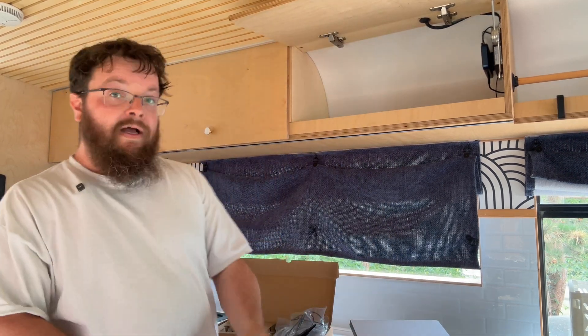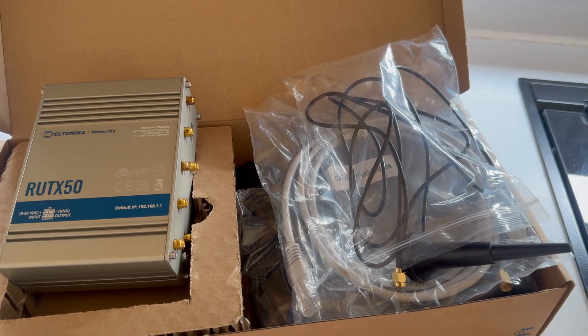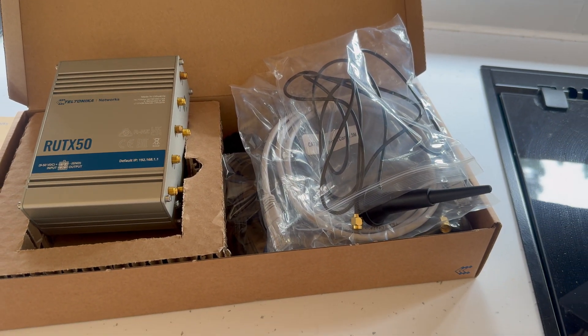So we've gone for the Teltonika RUTX50. This box of gizmos comes in at around £360 if you search for it. It has a number of upgrades over the system we already have. First and foremost you can put two SIMs in it, which means you can run multiple networks. The next clever piece of wizardry is that not only does it have two SIMs, but it can switch between the two, or you can use both to create a more stable connection.